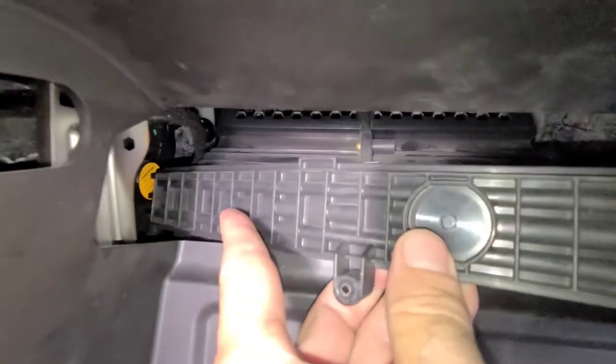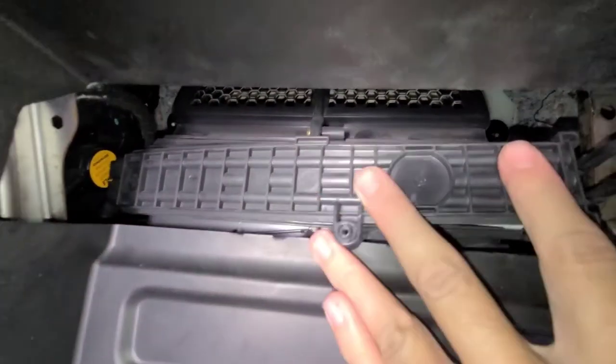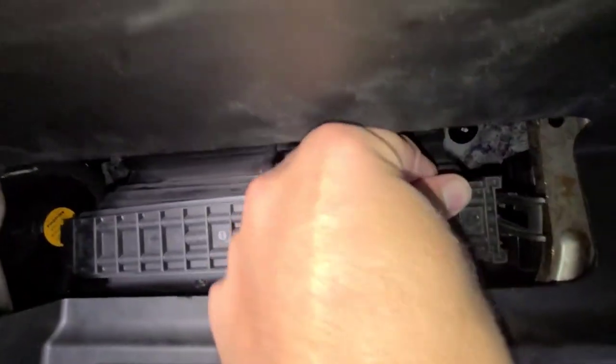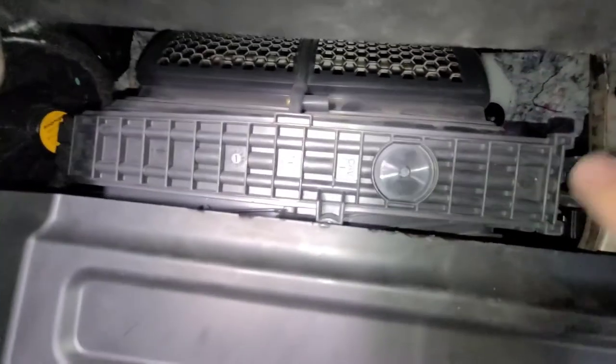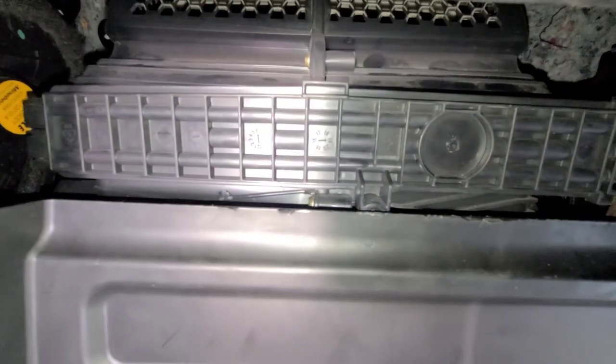You don't have to put that screw back if you don't want to — the door will hold it. The little clip here will hold it closed, but I'm going to put the screw back in this one. That's pretty much it.